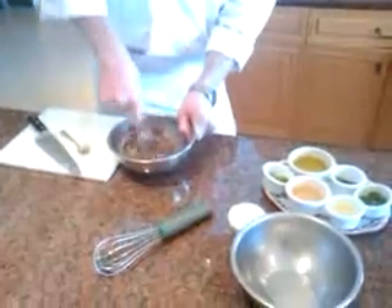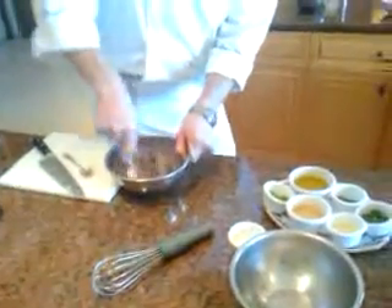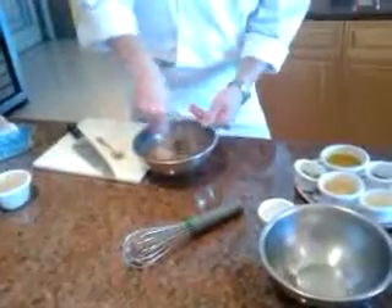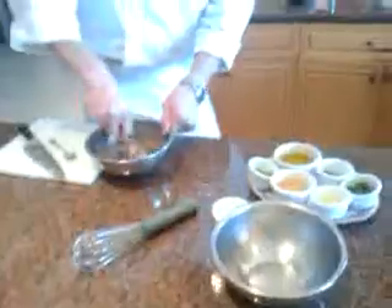I'm just going to use a little parsley in here for color. Parsley will also tone down some of the strong flavors from the olives and the blue cheese, so we'll kind of tone this down so it's not quite so overpowering. Just like that.